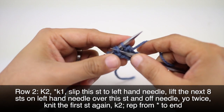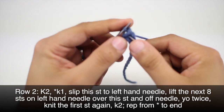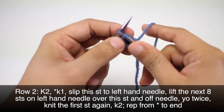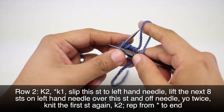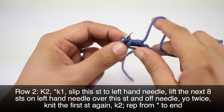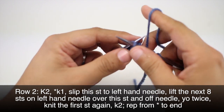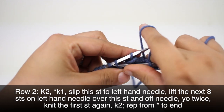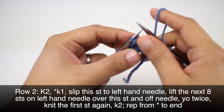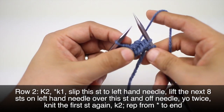So we slip stitches over one at a time, counting up to 8 total. Be careful not to lose your stitch as you work through all 8. Once all 8 stitches have been slipped over, we've got 8 total on there.